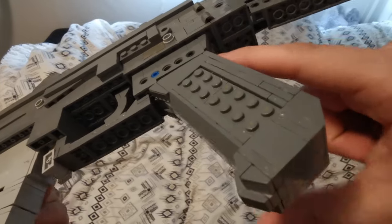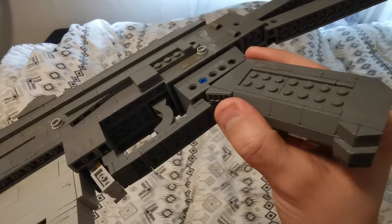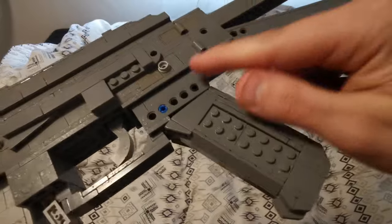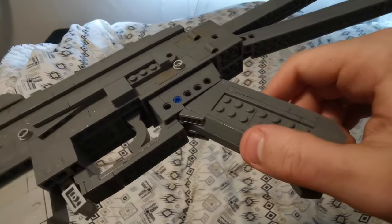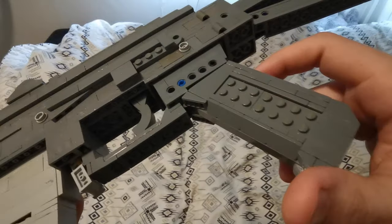Inside of this 4x8 plate, that is where the grip is stuck in, so it is extremely sturdy. I think actually the plate will disconnect before the grip does since it's connected on the inside of the normal stud dimensions.